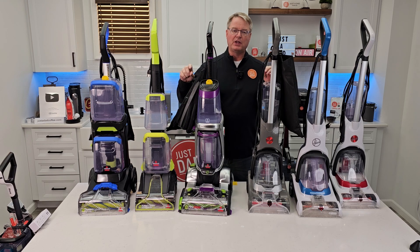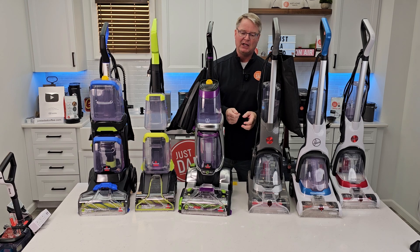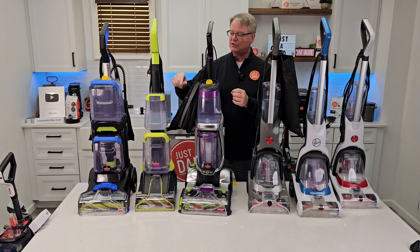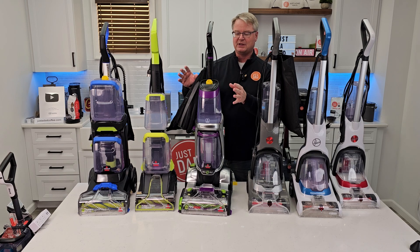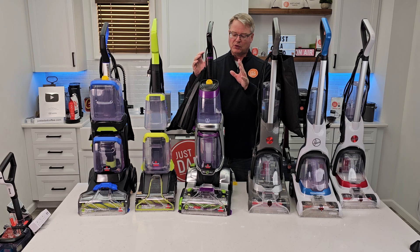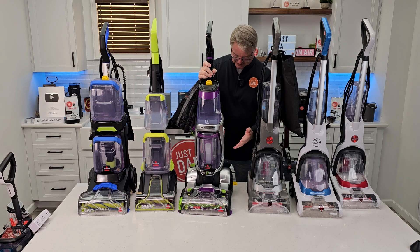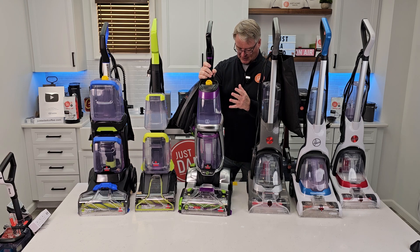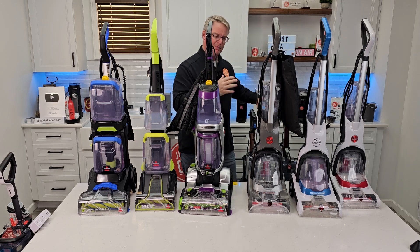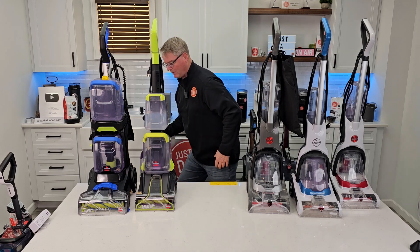I love these lightweight models because they can handle a mess where you might normally get a little spot cleaner out, which can be hard on your knees. These actually work really well at doing little spots and you can do rooms and whole houses with them — they've just got smaller tanks. The Bissell ProHeat 2X is around $150; it does an okay job, kind of in between the big heavy-duty ones and the lightweight ones.